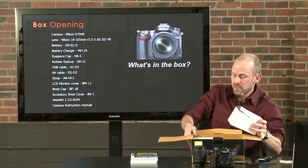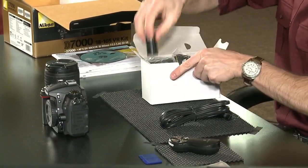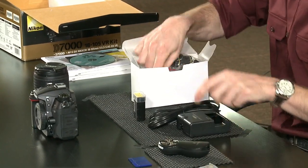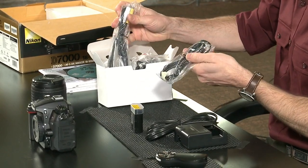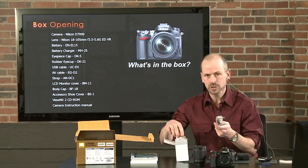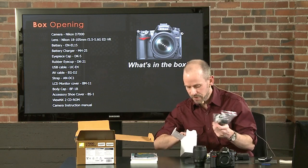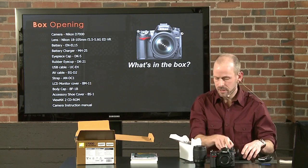In the accessories box, we're going to have the battery — very important — and a battery charger. It's a creative system: you can either use a cable or plug it directly into the wall. There are cables for downloading memory directly from the camera to the computer, though I personally prefer a card reader. There are also cables to hook the camera up to a TV for slideshows. And then we have a camera strap and a little eyepiece cover that goes over the back of the eyepiece.